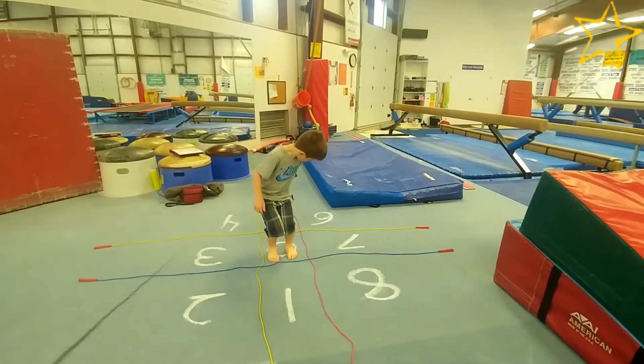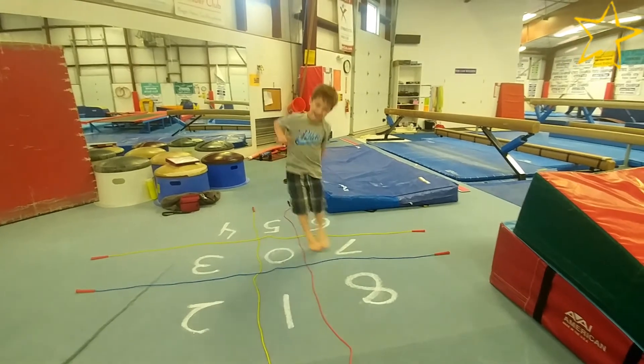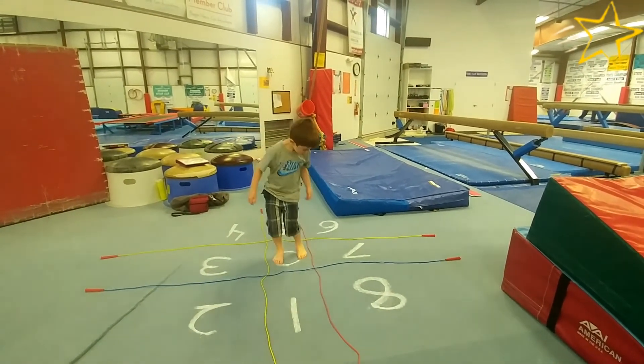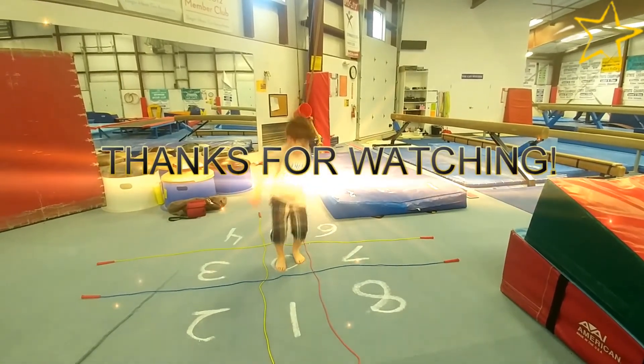Go as quickly as possible without switching which foot leads. You can also do this as Simon says, with one person calling out the number and the person in the grid getting to that number and returning to the middle as quickly as possible, either by stepping or jumping. See how long you can go without making an error. Thanks for watching and stay strong!